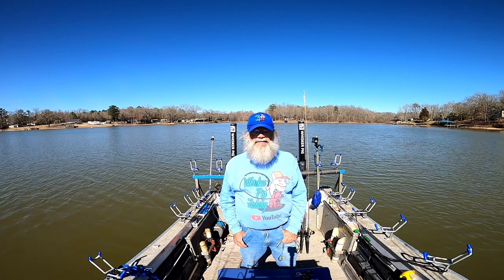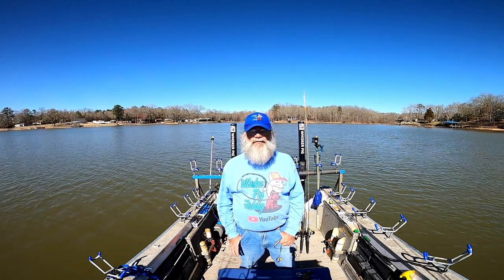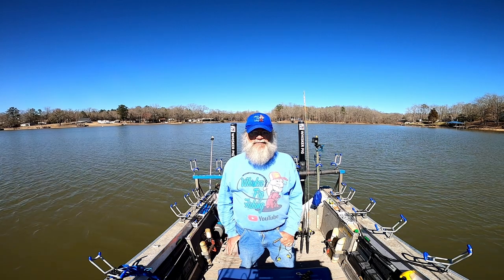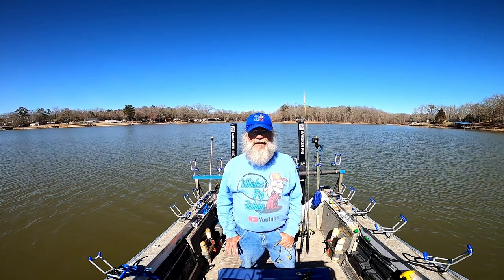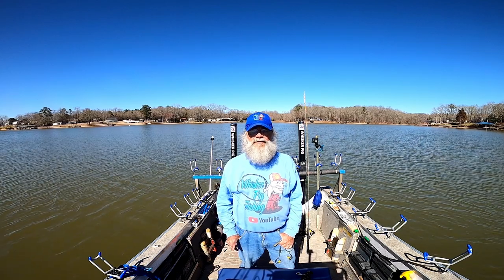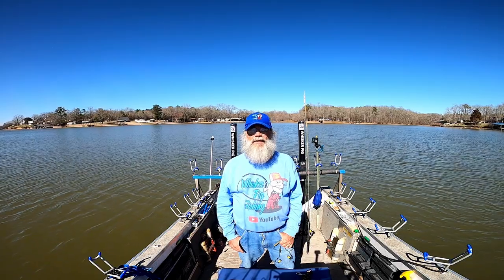Nine minutes. All right, guys, that's going to do us here today from Lake Greenwood. I'd like to thank you for joining me here on Whisker Pig Fishing. We had a pretty good day — caught some fish, had a flathead out of the crowd, and I'm starting to see them move up a little bit shallower. Things are starting to make that little turn — the transition is going on right now. Check us out on Facebook and on Instagram at Whisker Pig Fishing. And as always, have a great day and God bless.